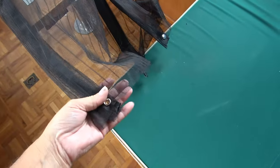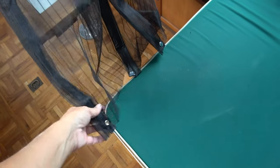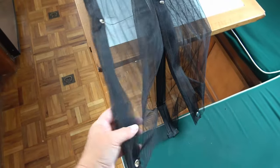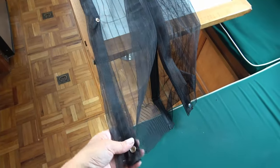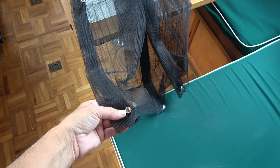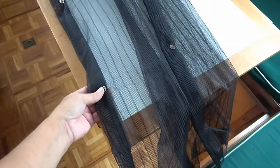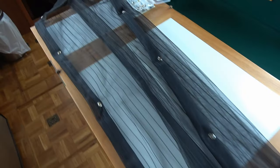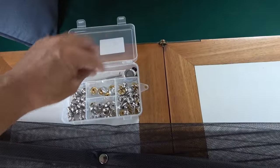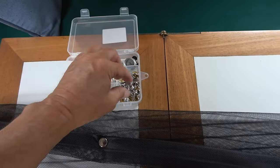First, the length issue: we simply cut the bottom off so that it was the right length. For the width, we carefully folded it on itself so that it was just the right size for the door, and then we purchased a snap kit and put some snaps into the material. It's just a cheap snap kit with a little punch on it — very easy to do.